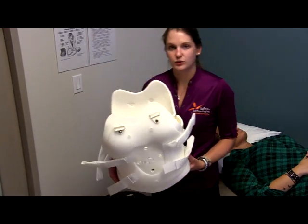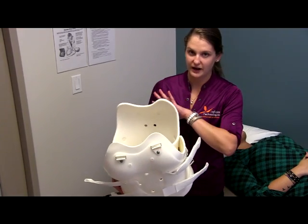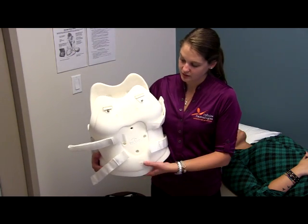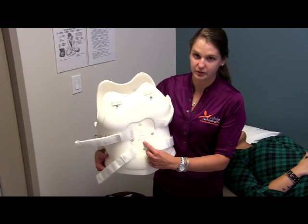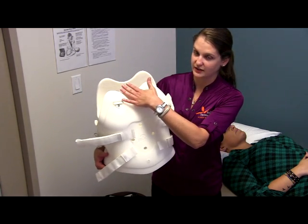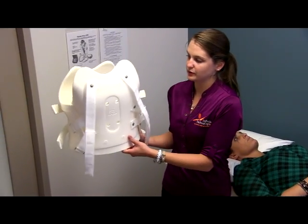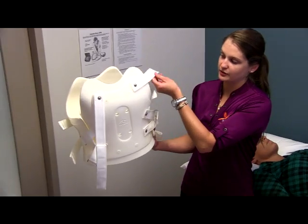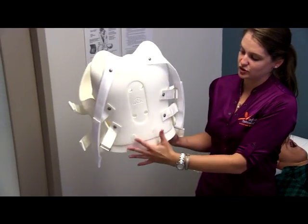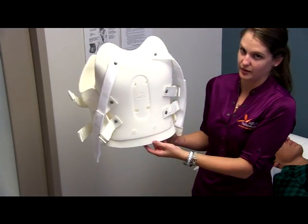Just so we can get ourselves oriented, the custom TLSOs come in two parts: a front section and a back section that get connected on the sides with straps. The front section is oriented as the labeling on the brace should state, with the top section and bottom section marked. The back should be similarly labeled with either over or under the shoulder straps attached at the top, and the waist straps attached at the side, labeled with back, top, and bottom.